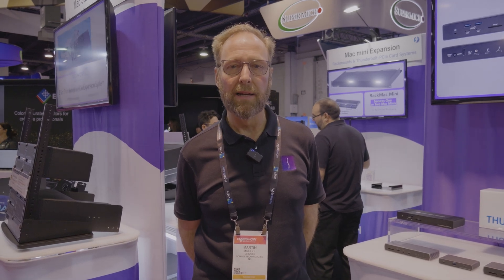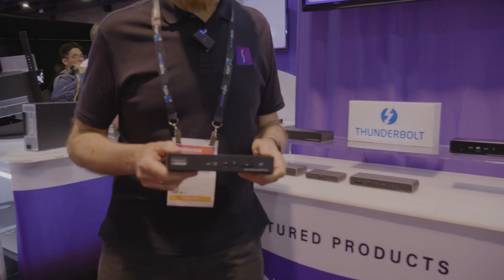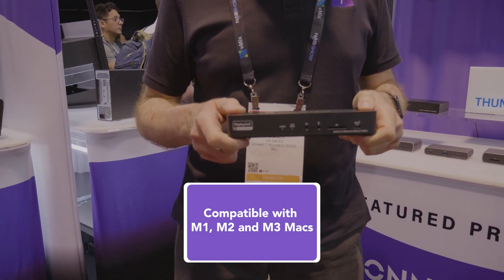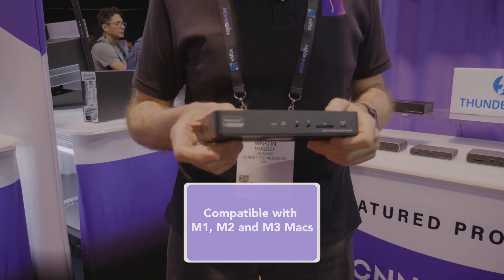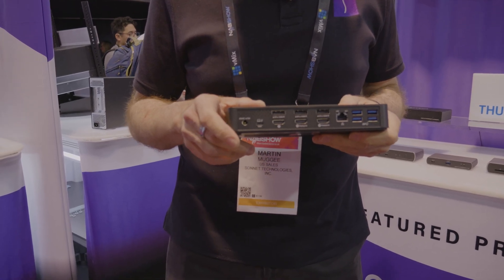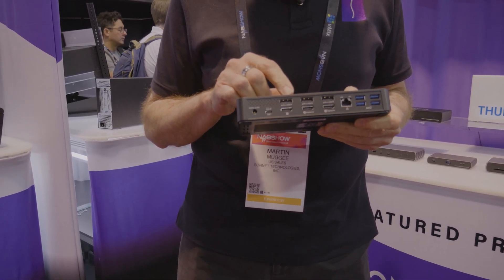Sonnet offers a broad array of Thunderbolt docks. Our Echo Triple 4K display dock will, as its name implies, connect three displays to your computer — even M1 and M2 Macs. You're able to connect three displays, either HDMI or DisplayPort.